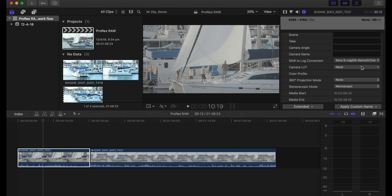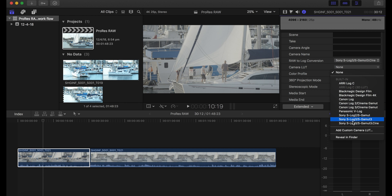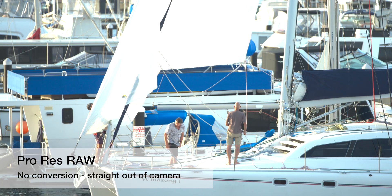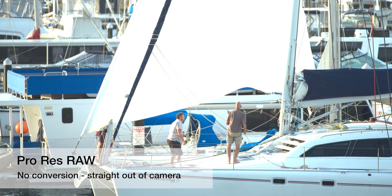We can edit the RAW as is, but we also have options for converting the RAW into log profiles and then applying inbuilt LUTs to get them back to a REC 709 look. Of course you could just use your own LUTs and keep it consistent with all the other work that you do.